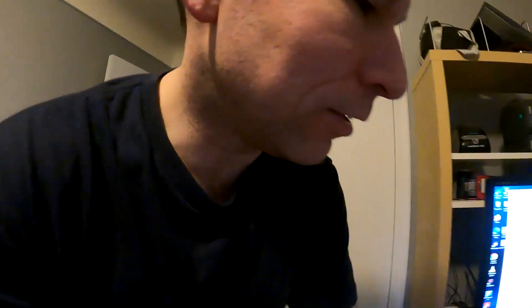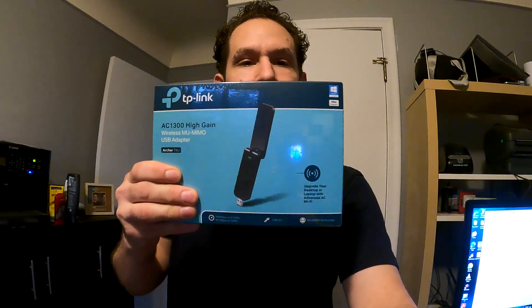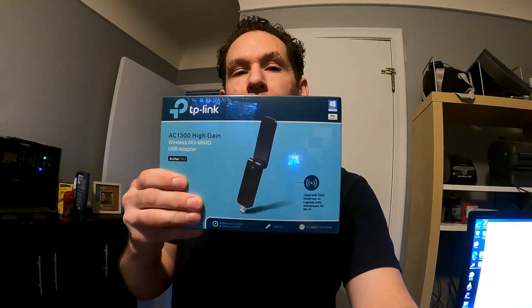Anyway, back to the video. Today's video I have a TP-Link wireless adapter — dongle, whatever you want to call it. It's for my desktop computer. I'm probably going to move it out of this room into another room and I don't feel like running the ethernet cord. It doesn't have a wireless card in it, so I bought this to turn it into a wireless computer.